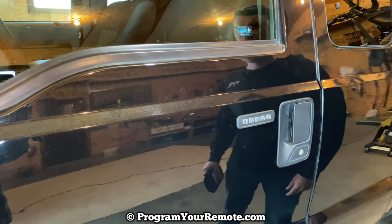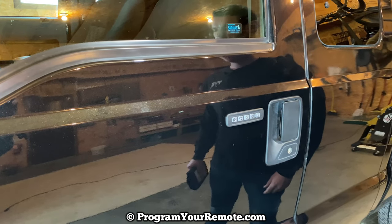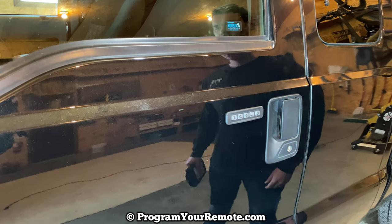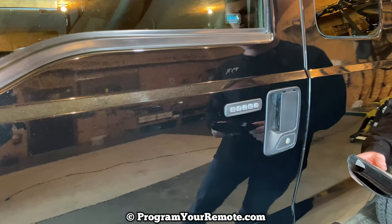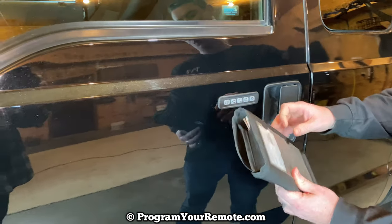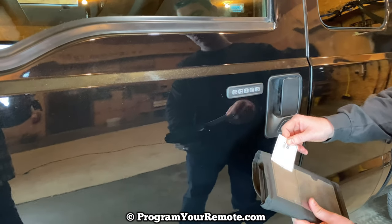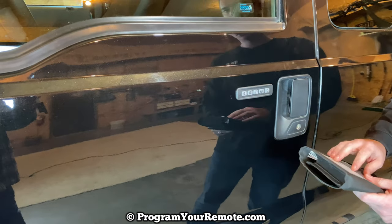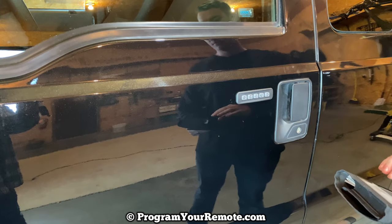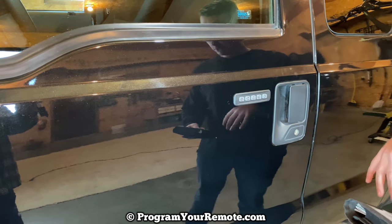We're going to be doing it on a 2012 Ford F-250 here, but it will be the same on quite a few different years and models. In order to add a new code, you need the factory code that comes with your vehicle. That comes from the factory in your owner's manual in a little pouch on a card like this. If you don't have this card, there is another way to find it, and we have a video showing how — I'll put a link in the description box.